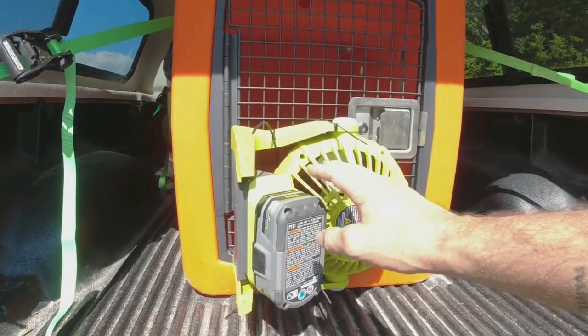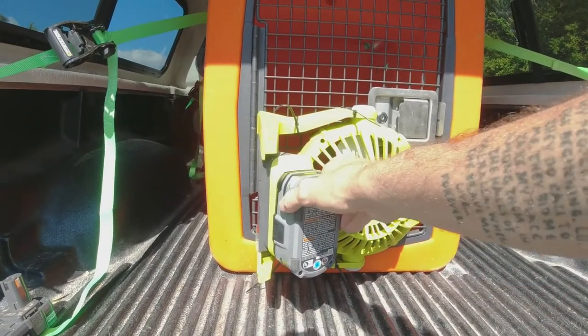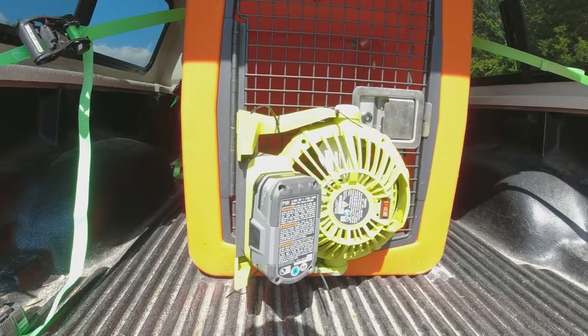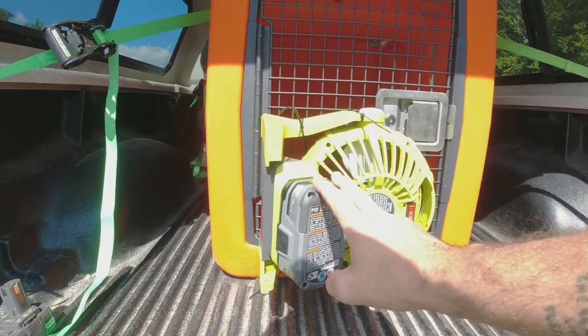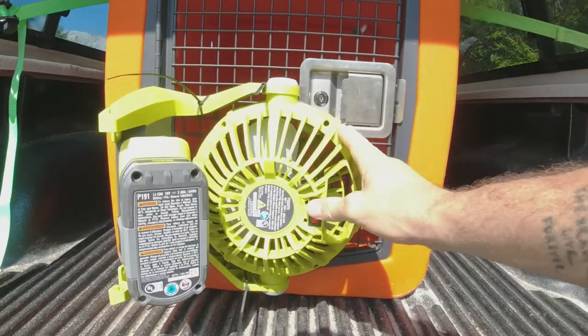Now, I did say it was a multiple power source. These use a Ryobi battery, and that's going to be the expensive part. Two of the larger Ryobi batteries cost me close to $100, but with this single large one I get about six to eight hours of runtime.